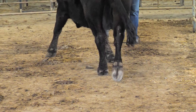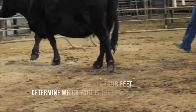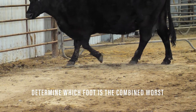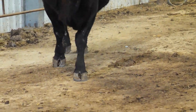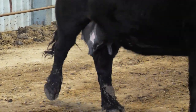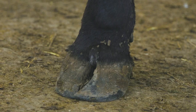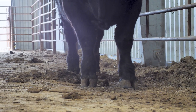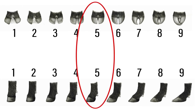Once cattle are on a hard surface, start by evaluating all four feet. Determine which foot is the combined worst for both foot angle and claw set by evaluating the animal from both the front for the claw set and the profile for foot angle. The combined worst foot for both traits is the one foot that will be scored. Next, decide which trait to score first between foot angle and claw set. Both traits are on a scale of 1 to 9, with a score of 5 being ideal.